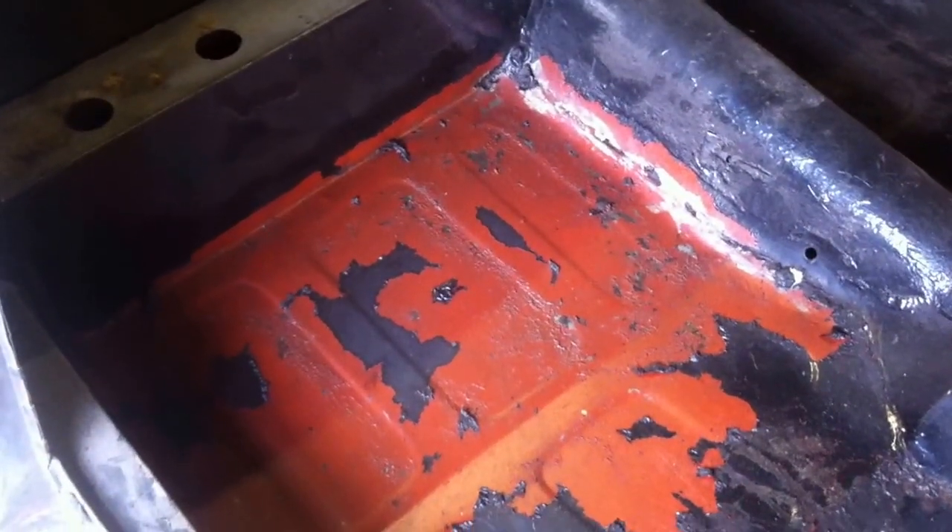I spilled a bit of brake fluid there — it shows just how corrosive it is, it's stripped all the paint. Lots of red oxide paint on the floor keeping it in good nick. Someone previously replaced the floor on it before I started work and they seem to have done a reasonably good job, so it saves me a job.